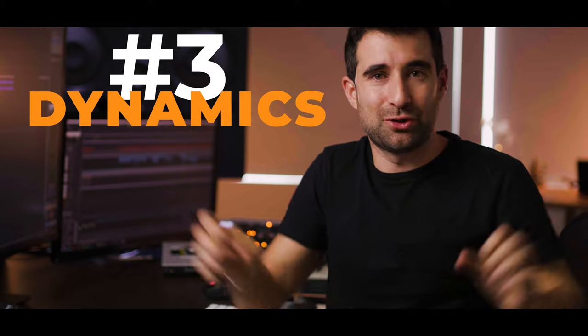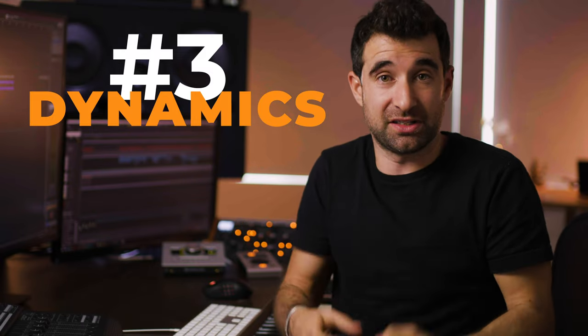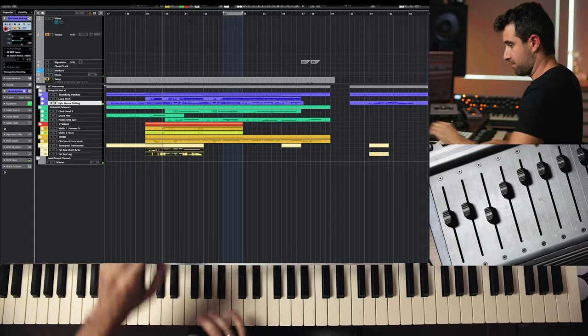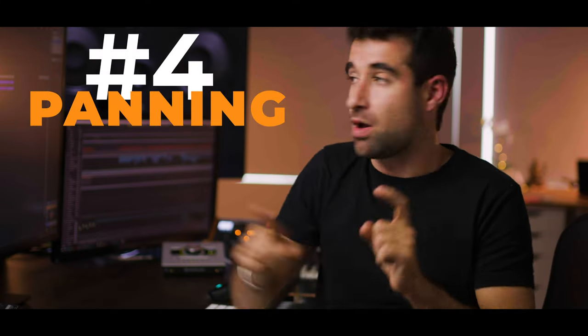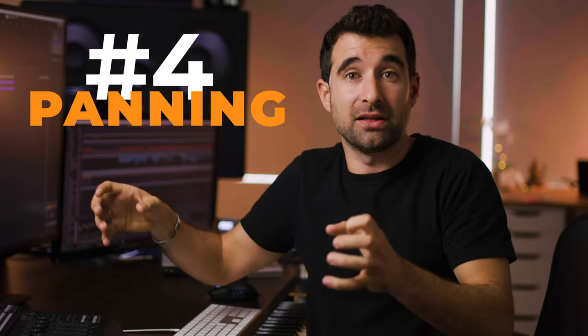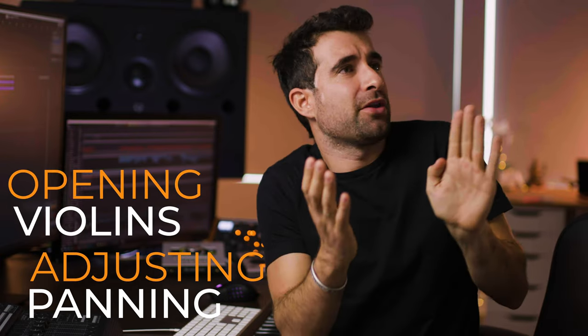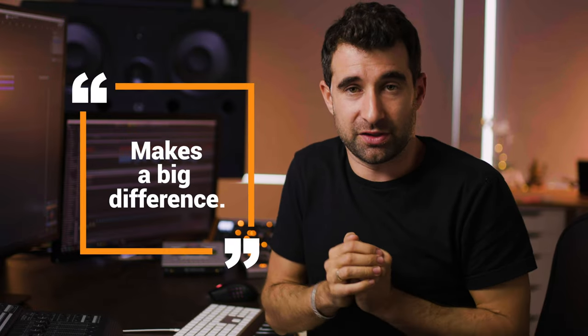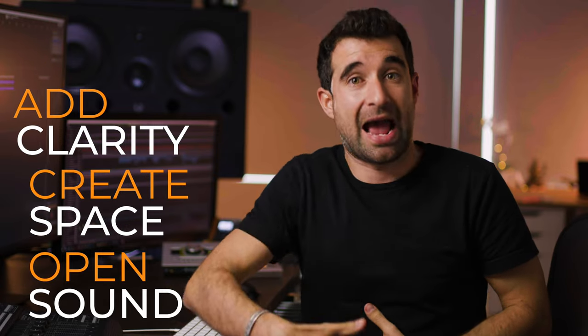Number three: dynamics. Absolutely mandatory — there's no way you're going to make your library sound alive if you don't use dynamics. I've got a specific video about this over on my channel at Cinematic Composing. Number four: panning. Most libraries are already panned the way they were recorded — horns to the left, violins to the left, cellos to the right. But adjusting that panning — opening the violins a little more left, moving the horns to the right position, opening the cellos to the right — makes a big difference. It opens the sound, creates space, and adds clarity.